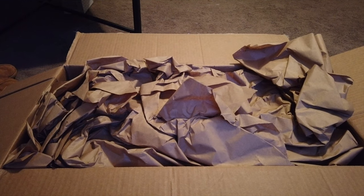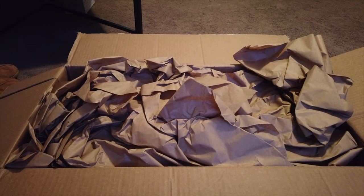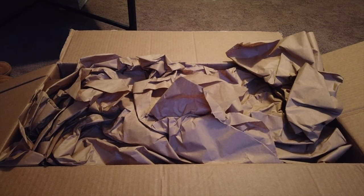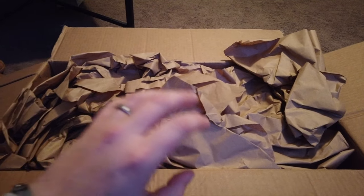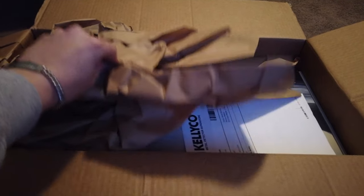I was learning how to metal detect, but I knew it was time to get something a little bit better that was going to be able to find the precious gems and jewels we're looking for. I don't think I would ever have found the Ark of the Covenant with the Fisher F22, or solved the Curse of Oak Island with that detector — but with this one, it's a possibility.